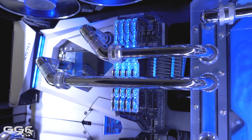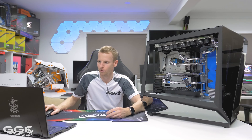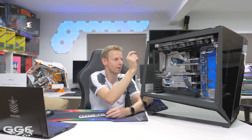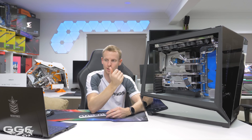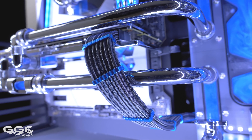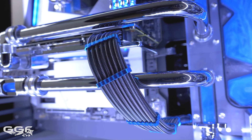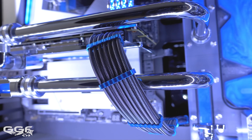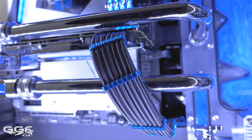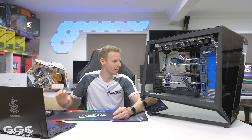I went with G.Skill Royale memory in silver, which blends in perfectly with the chassis. Also used Bixki distro plate, Bixki fittings, and Bixki chrome tube. CableMod Pro cables with their new anodized combs in sky blue — not quite the same as the coolant color, but it's very hard to match anodized with other colors, especially blue. And that's pretty much it.